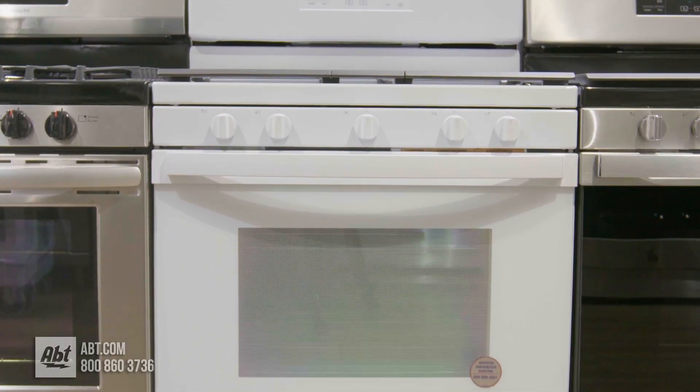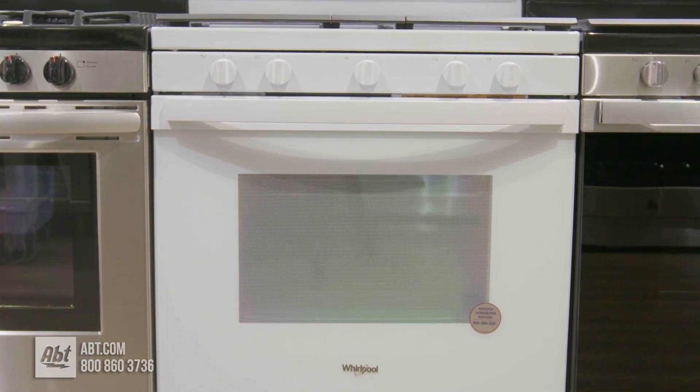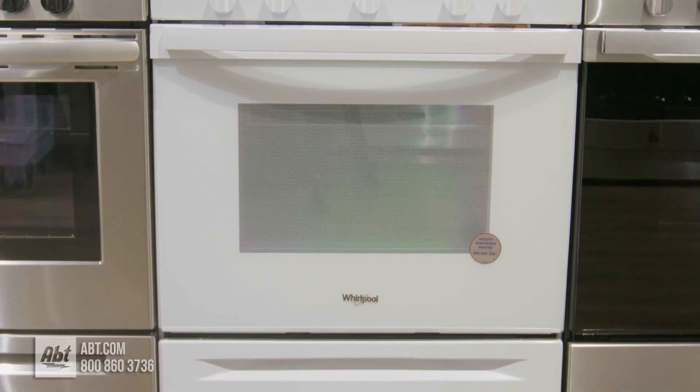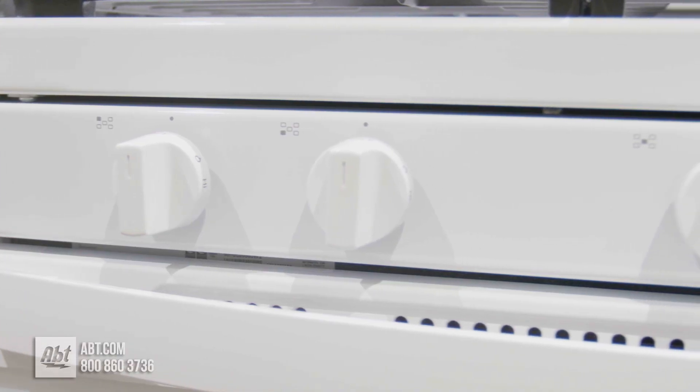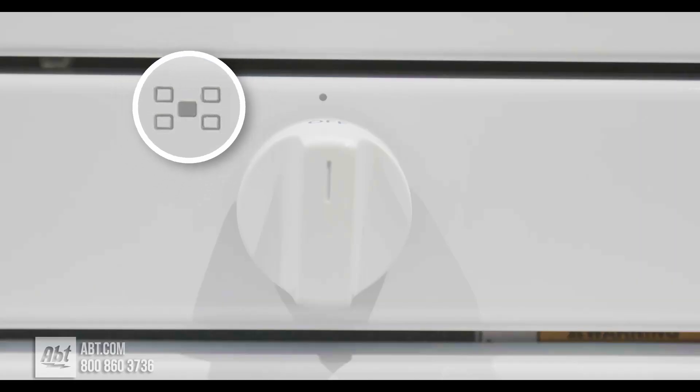This 30 inch gas range by Whirlpool has a white exterior with a large glass viewing window, one color matched white handle, one pocket handle, and five white knobs with markers that help quickly identify burners.